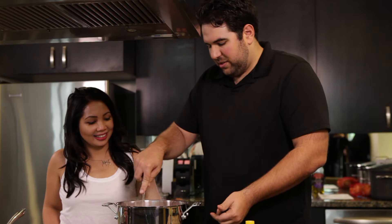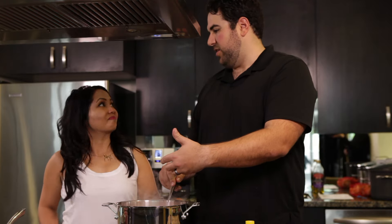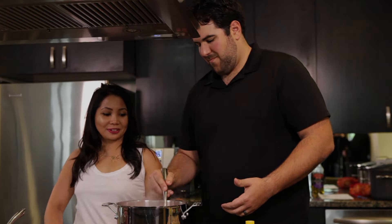Now we're going to let this sit here simmering for about an hour and a half to two hours from this point. In the meantime, we're going to start working on the meatballs, which we'll add to the sauce and let it all simmer together so the flavors from the meat join the flavors of the sauce.